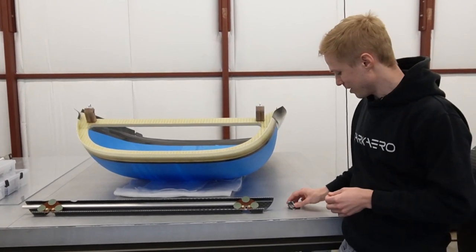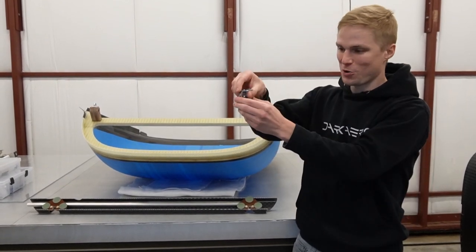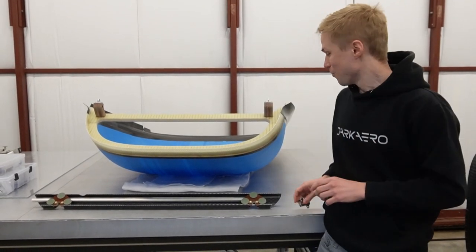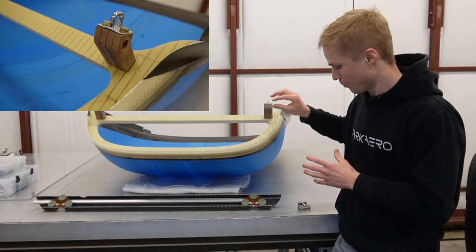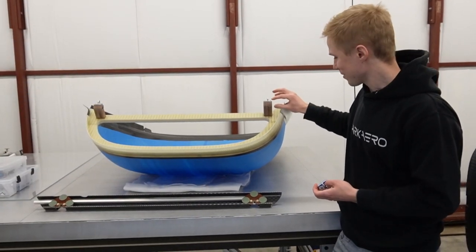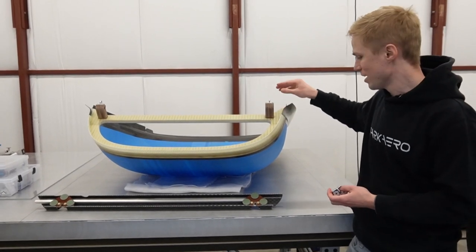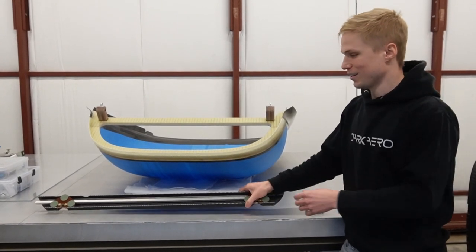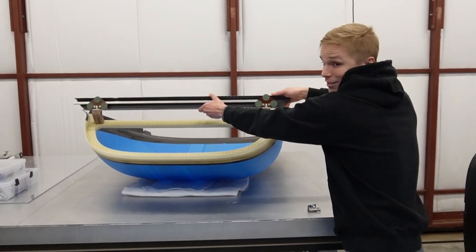The first hurdle of getting this latch system to work is getting these two components to come together as the canopy closes. To solve that, we custom machined these phenolic brackets — one for the hook and one for the latch. The one for the hook is this horn shape you see here, and that takes the geometry from the canopy hoop and brings it flush and level with the geometry of the seat back. You can see what that looks like when they come together, just like that.